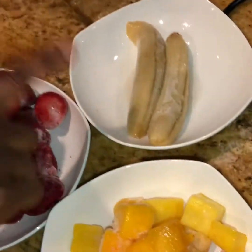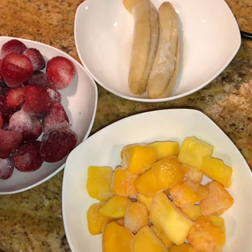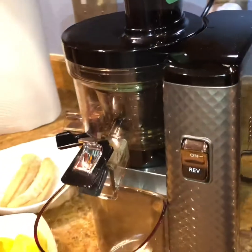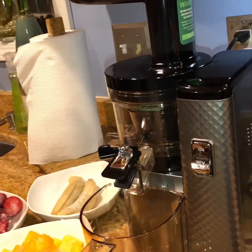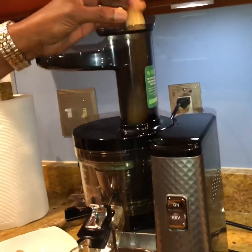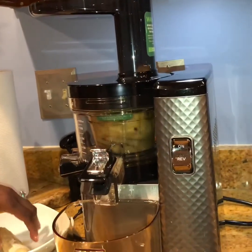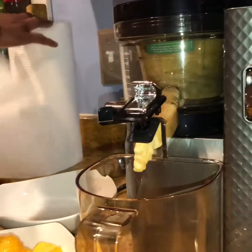Anyone who's watched videos already knows that I've been utilizing my Nama juicer to make juices as well as almond milk. Today I will be making — guess what — sorbet! We have organic bananas, organic mangoes, and organic strawberries, which were already bought frozen. We're going to have a sherbet. This is a healthy way to make desserts for yourself and your family — you can still enjoy eating healthy and having great desserts without any of the unnecessary chemicals.